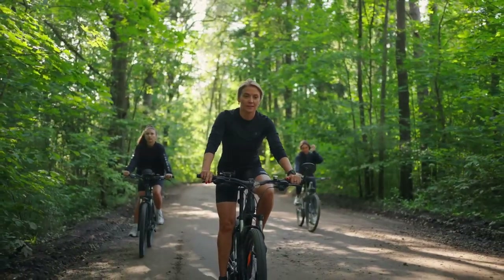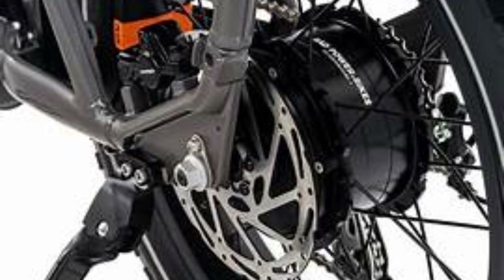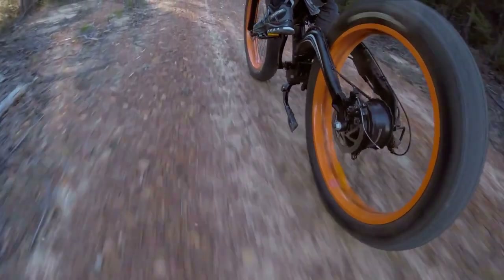Powering this beast is a robust 750-watt motor, providing you with ample torque and speed to tackle any terrain with ease. But it's not just about power.